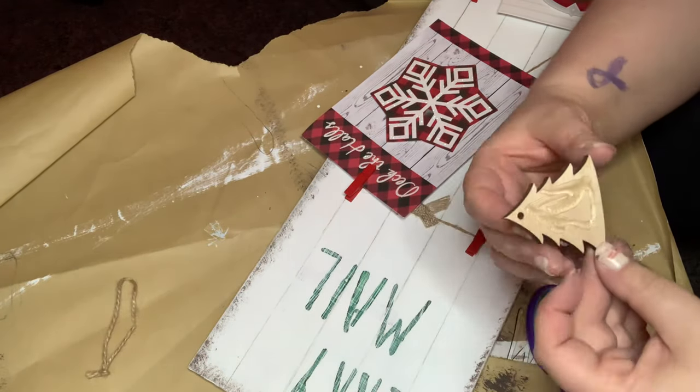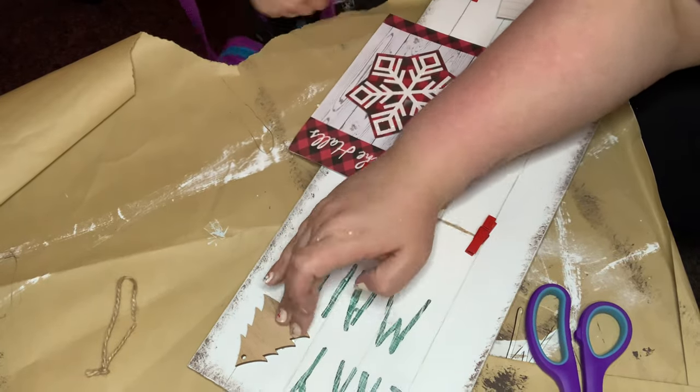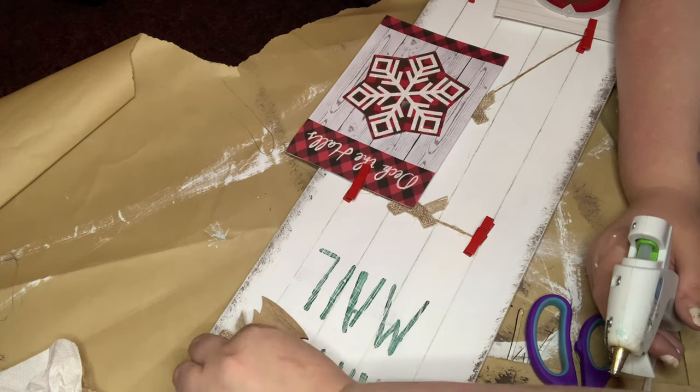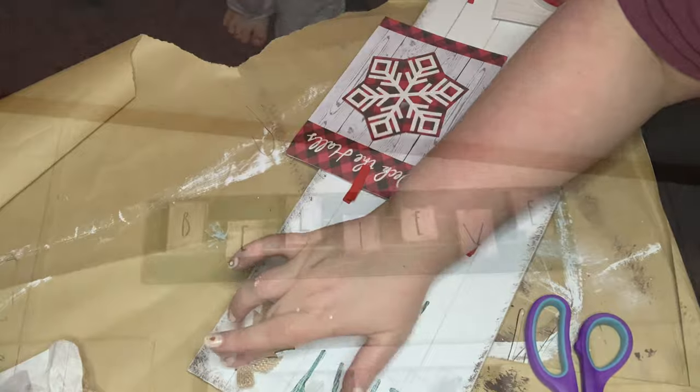I put little bows everywhere and my husband made fun of me for too many bows, but I couldn't take them off — and as you can see they get covered up by the cards anyway. Then I took one of these little ornaments from the Target Dollar Spot box for five dollars, attached a little tree with a burlap bow to the top, and this guy is all done. I hope y'all are ready for the big reveal!